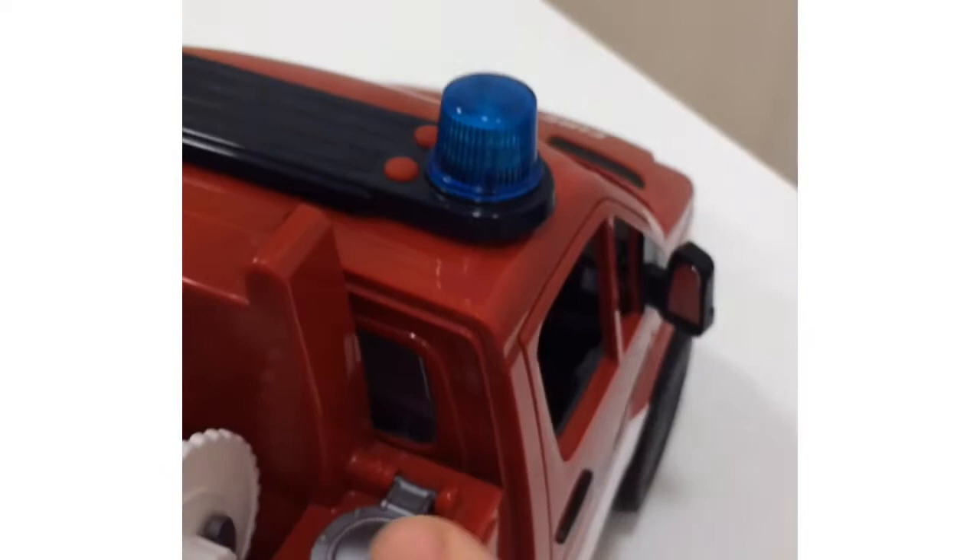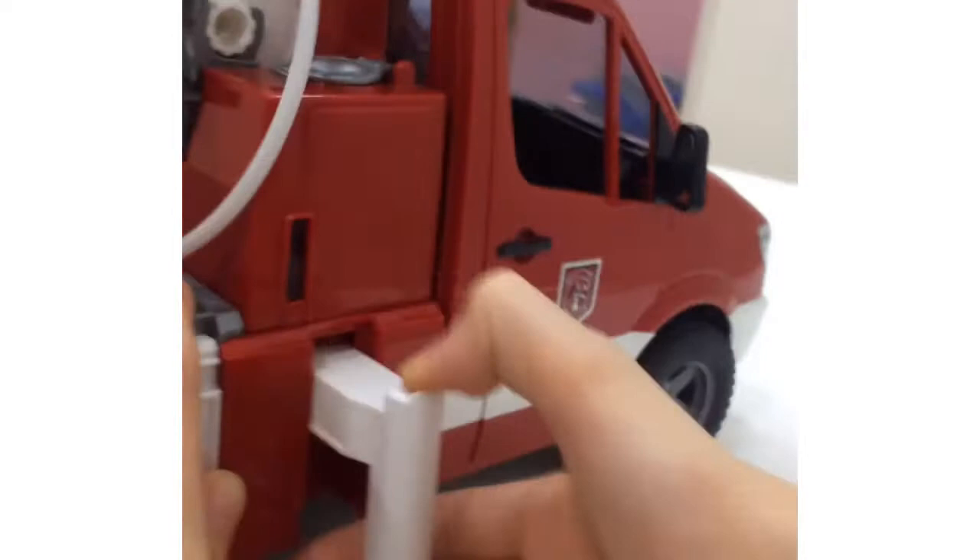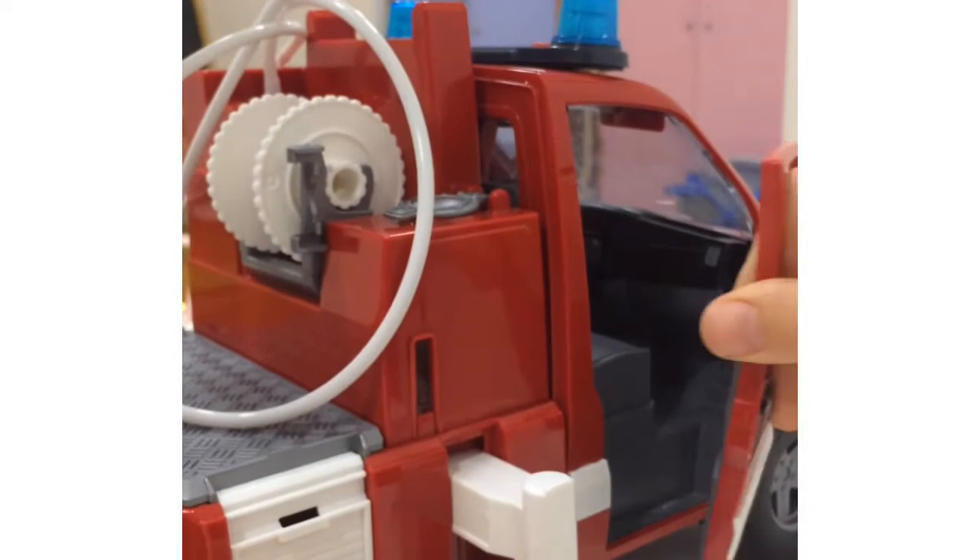This is where the fire truck keeps its water. You open it up and fill it up. These stabilizers open, and the doors can open too.